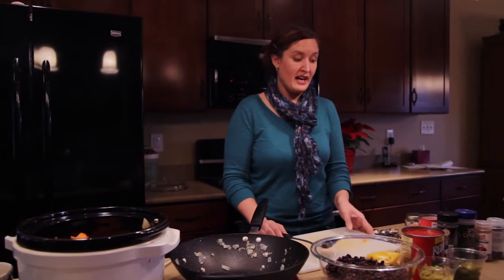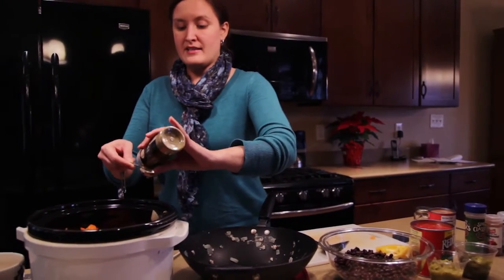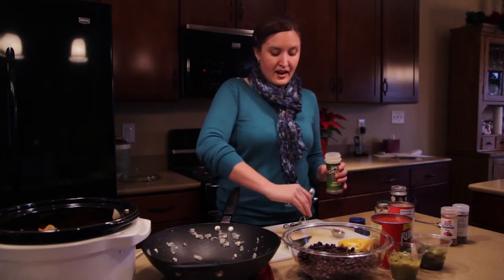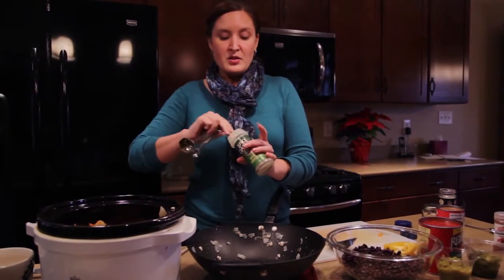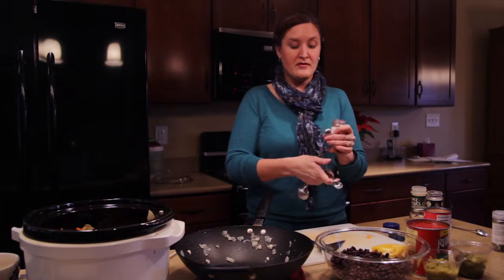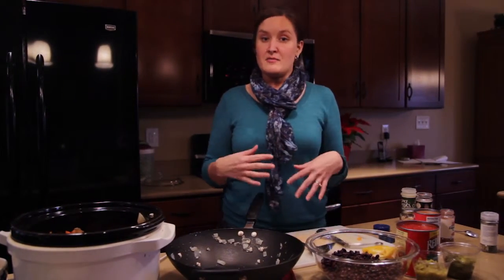After you add the peppers, the next thing we're going to add is our spices. We're going to add cumin — one tablespoon. This spice is going to give it that southwest taste that we're so familiar with in chili. We're also going to add oregano, which is a little bit of a less traditional spice for chili, but it really gives this chili a great flavor — two teaspoons of oregano. And then to kick it up and get that little bit of heat, we're going to add a quarter of a teaspoon of cayenne pepper. You can add a little bit extra if you like your chili spicier, or you can leave it out if you want it more mild.